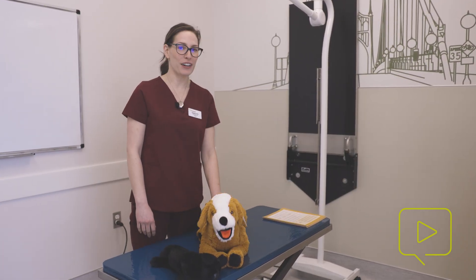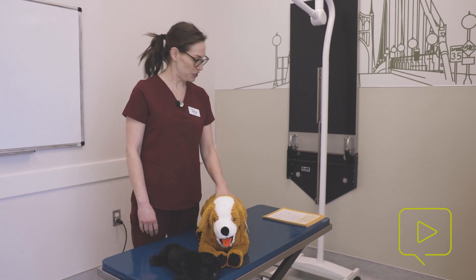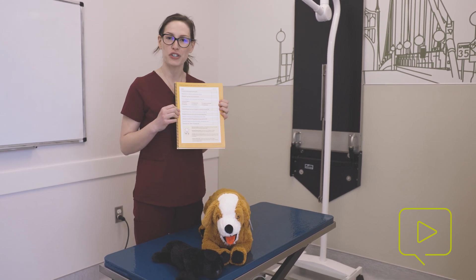I hope that helps you better understand the different techniques we have for CPR. You can find more tips on CPR and other tips in our technician training kits.